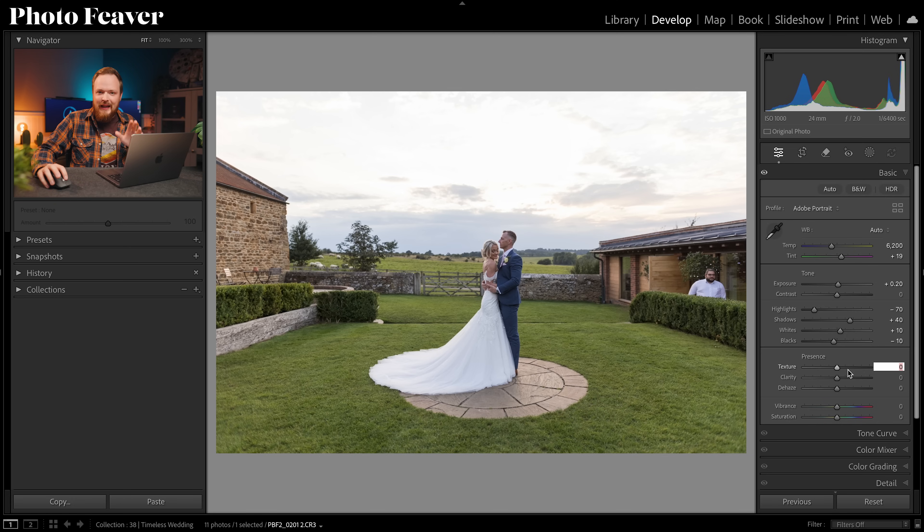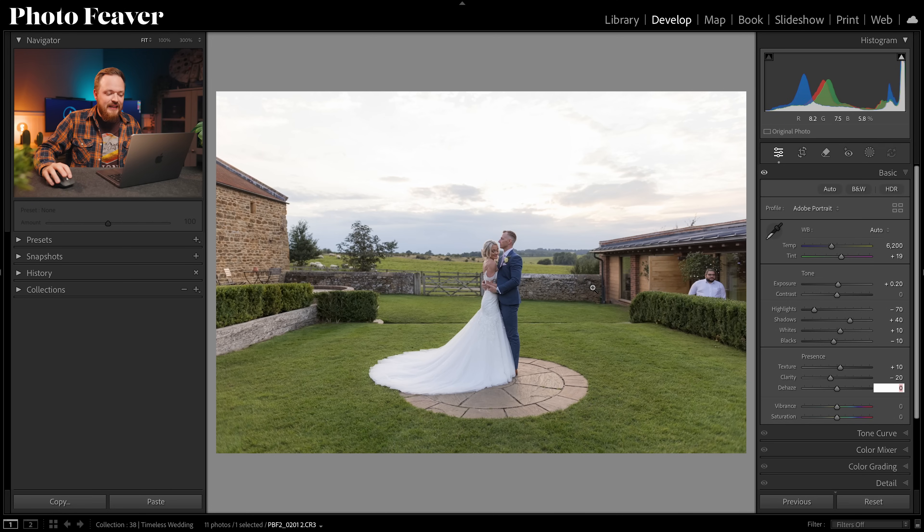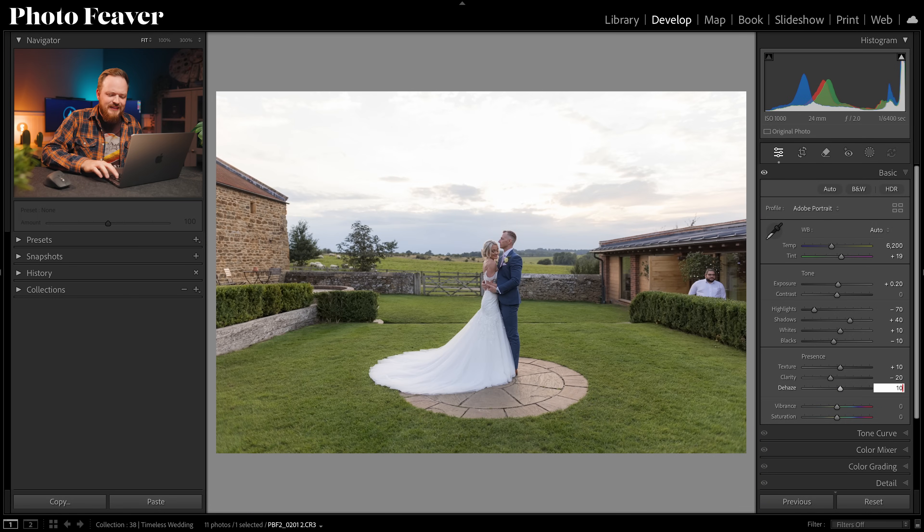Now let's tackle texture, clarity, and dehaze. For wedding and portrait photos I like creating a negative clarity effect: texture at plus 10, clarity at minus 20 — between minus 10 and minus 20 works for most photos. This really softens out those skin tones. Because we're creating this as a preset to apply across your gallery, you want those skin tones nice and soft. Lastly there's a little bit of haze in the background so I'll increase dehaze by plus 10.